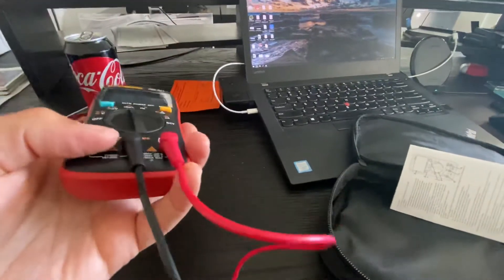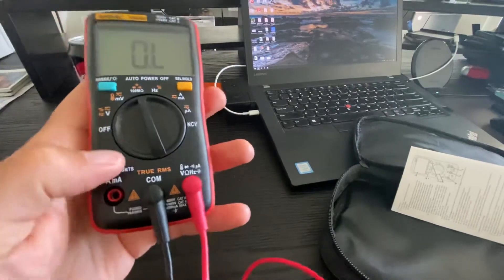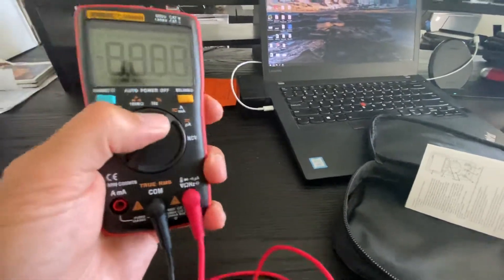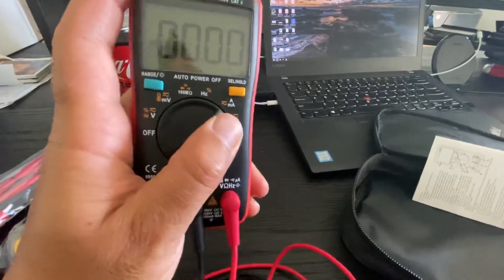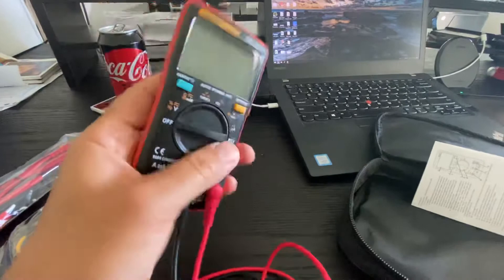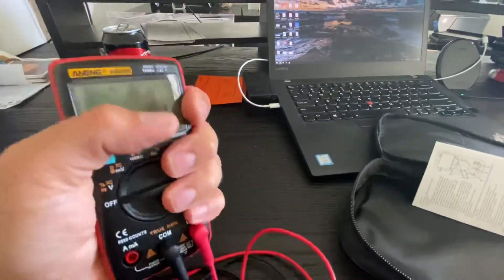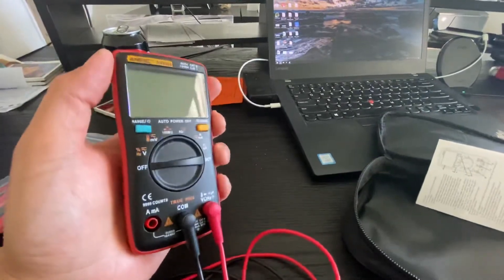Good value for what you get. I like the probes it comes with, and I like the positive feedback you get from the dial — it doesn't try to get stuck in the middle too much. There's a pretty good positive stop at each position. It's very light and pretty ergonomic, and I like that it easily fits in my hand. I don't like those big bulky ones you have to carry around.